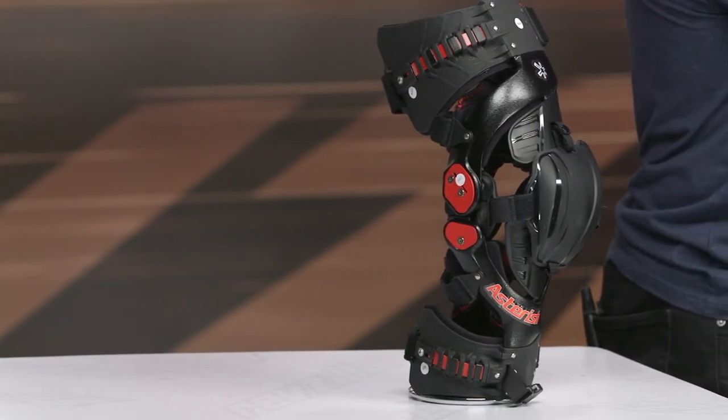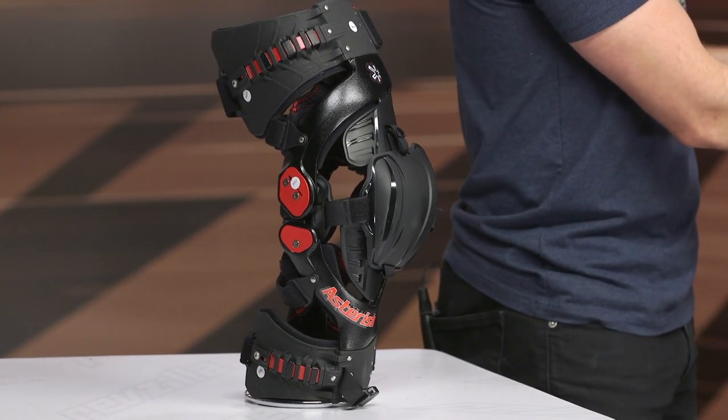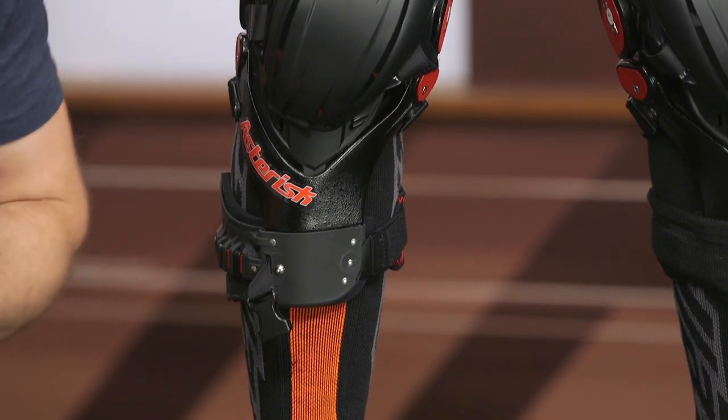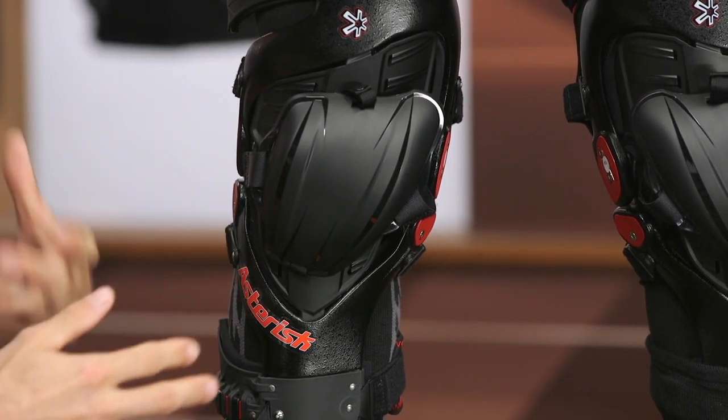The Ultra Cell 4.0 is an updated version from the 3.0 — it's a bit more low profile, the patella changed a little bit, it's a bit slimmer in its overall design. Most dirt jerseys and pants are trending more on the slim side, so with this new design it should fit under there a bit more easily and comfortably. Coming in at $750, it ships to you for free and we have our price match policy in place to ensure you're getting the best deal.